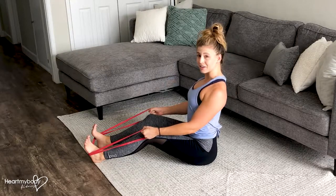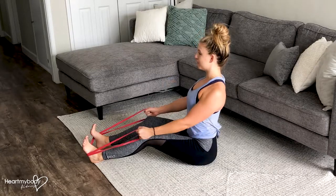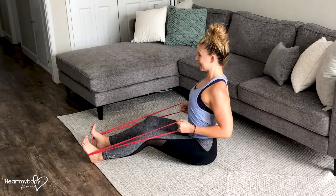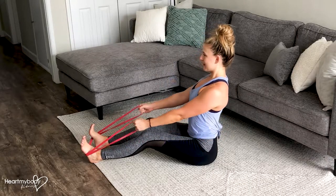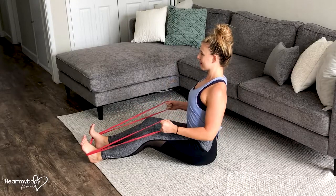From here, you're going to pull your shoulder blades together even more and slide your elbows back toward your waist. Squeeze and pull your elbows back and pull the band. Exhale in, inhale out.